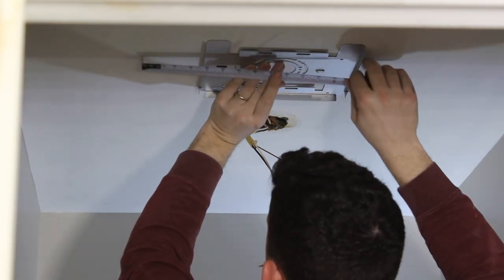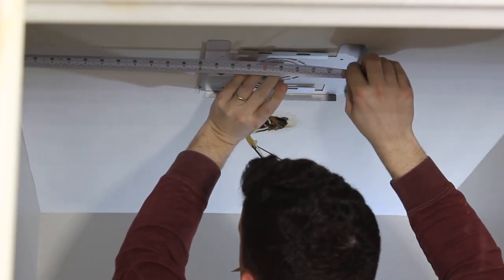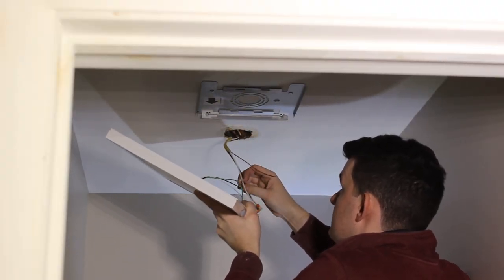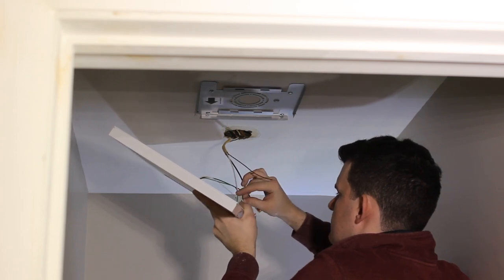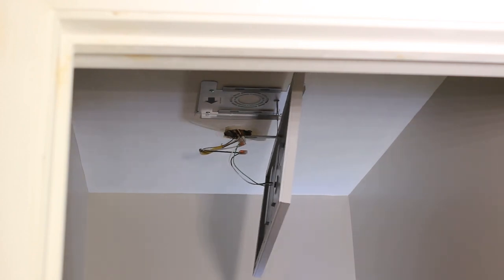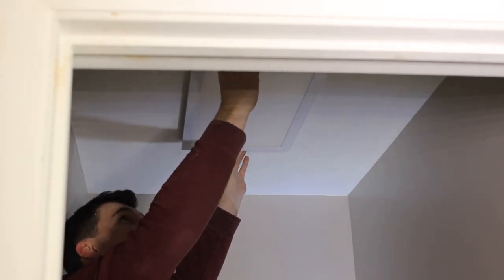Another improvement to this closet was to change the hallway light fixture to a modern surface-mount LED light fixture. This is pretty straightforward — using the existing box, I extended with some Romex from the BX to fit this light fixture. I installed the frame on the ceiling and the light pretty much clamps right into place.